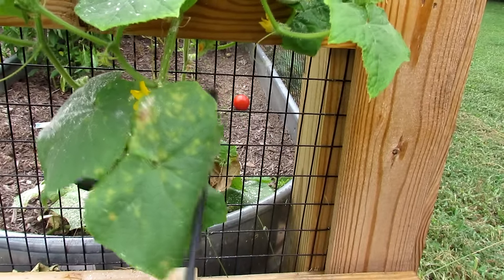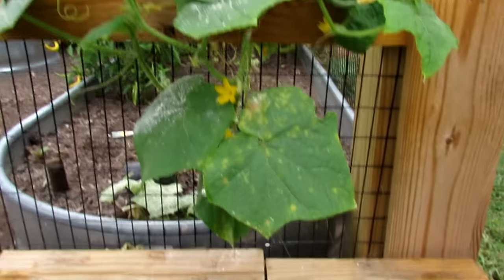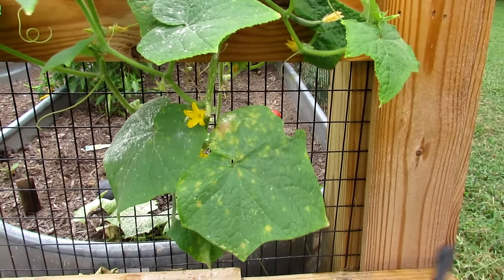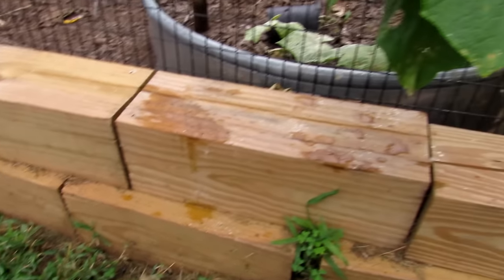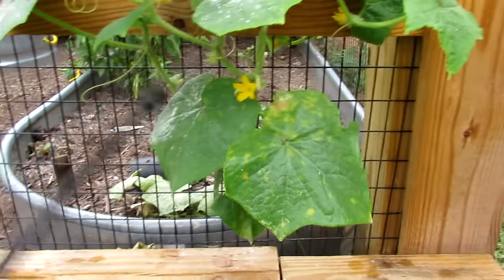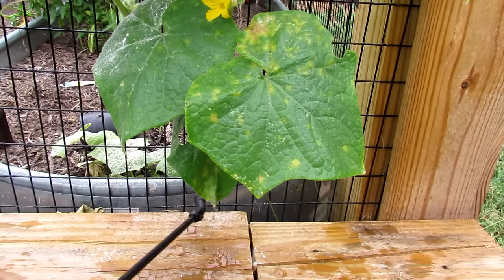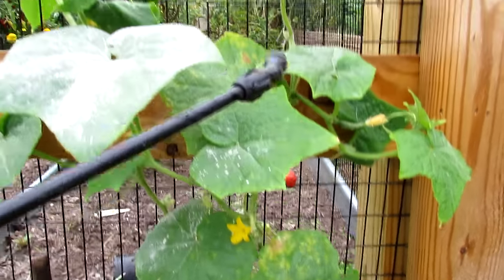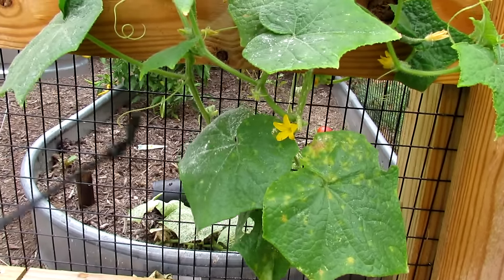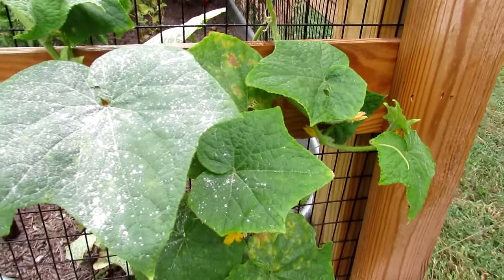Spider mites are often a problem in gardens, and peppermint oil is a great solution. If you have an outbreak, spray every three days — you won't kill every single spider mite, but you'll really slow down their growth and progression across your plant. Get the undersides of the leaves and soak the tops down. Spider mites live on the undersides and start at the bottom of the plant, working their way up — they can't fly. Peppermint oil or rosemary oil will help slow down and take care of spider mite problems, and sometimes it gets rid of them completely.